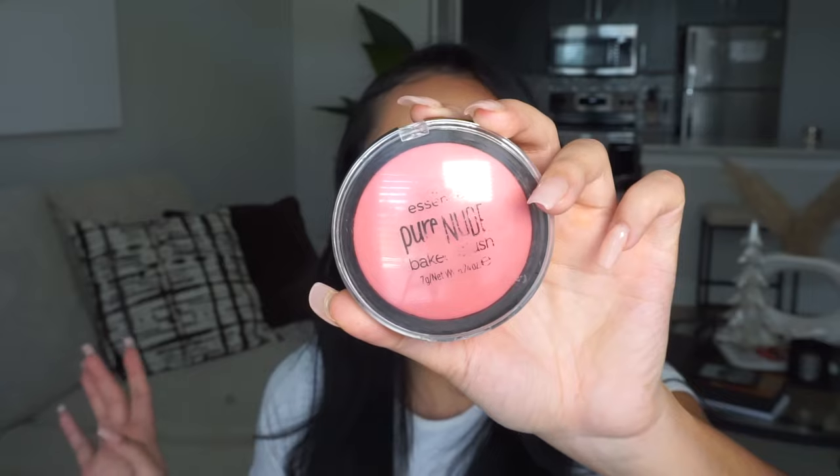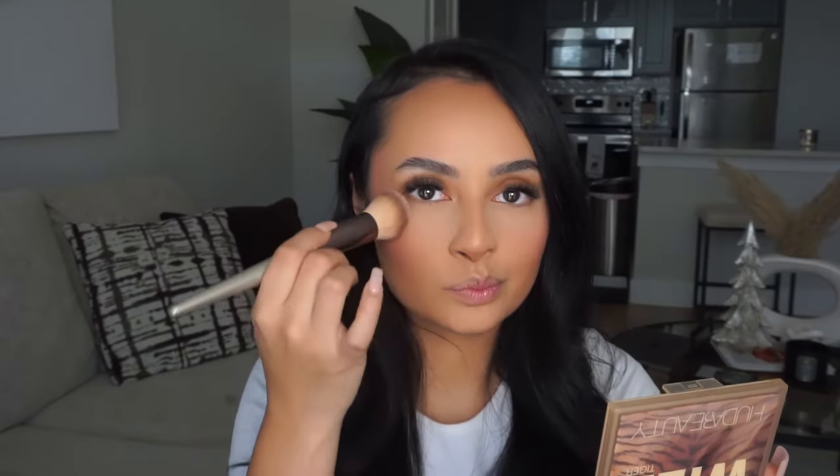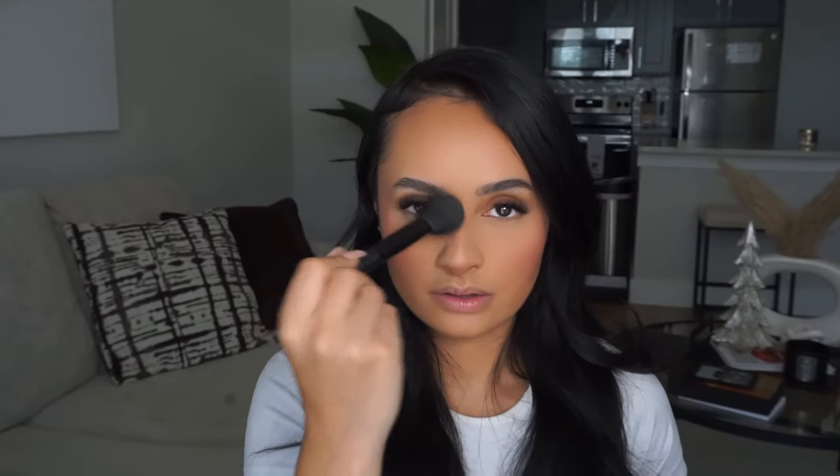Essence Baked Blush in Bold Heart — loading a brush and putting it in those same areas, bringing it up and on the apples of my cheeks. It's going to blend into the powder we're baking with. This just makes me feel so fun and flirty and I'm so happy I'm doing makeup again. Now I'm dabbing away and wiping away the baking powder — don't go too hard or you might mess up your makeup, lightly swipe. Then I bring it all over my face dabbing everywhere so everything is really set, including down to my neck.